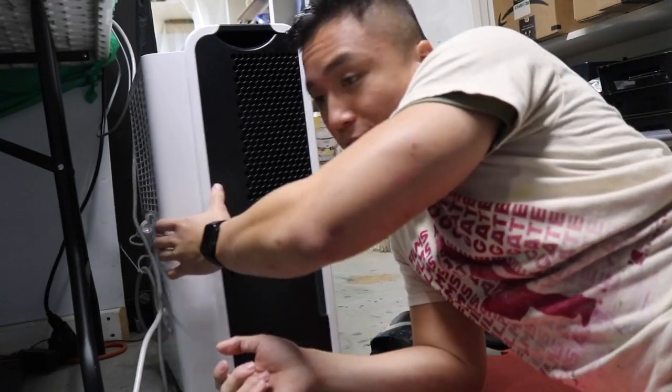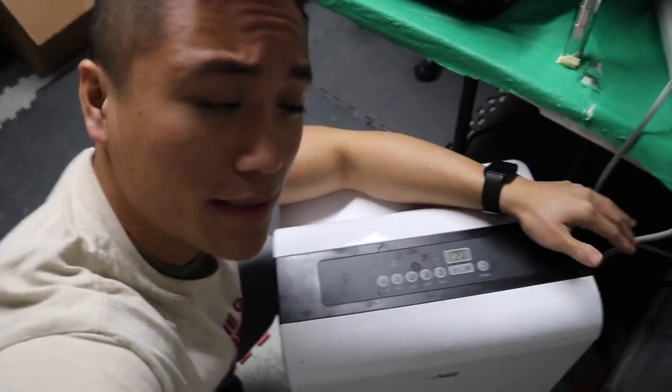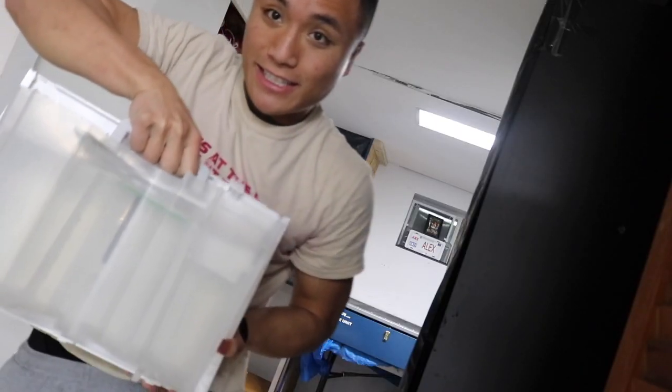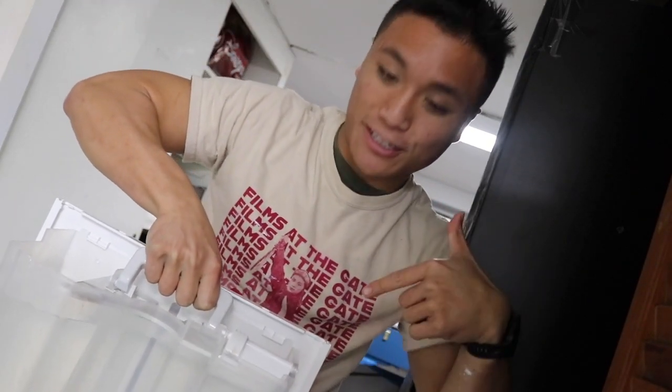This right here is my dehumidifier. Since we're in New England, it gets very humid in the basement. It takes out all the water out of the air so that way the screens can dry safely. As you can see, there's a lot of water in the air and the dehumidifier kind of sucks it all up.